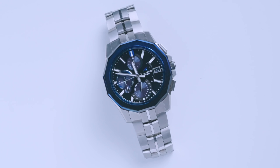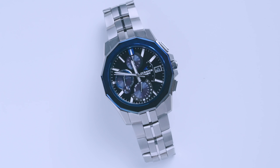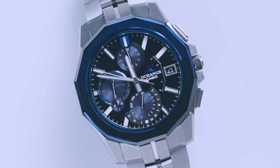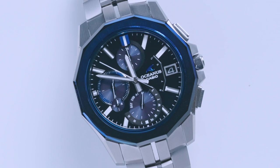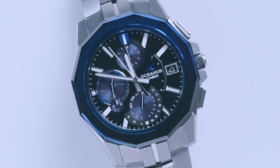The Casio Oceanus is an interesting watch collection that until recently hasn't really been sold outside of Japan. It's been one of those JDM models — Japanese domestic models — that you may have seen in catalogs, online, or in stores in Japan, but never anywhere else. It's Casio's highest-end collection that isn't G-Shock.